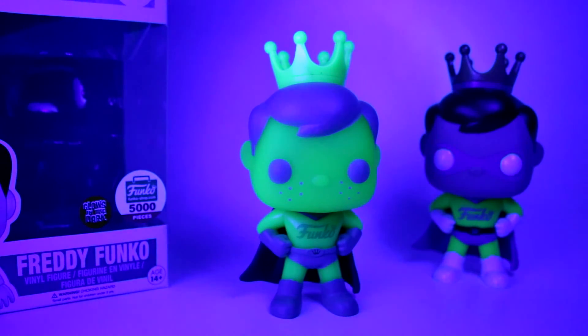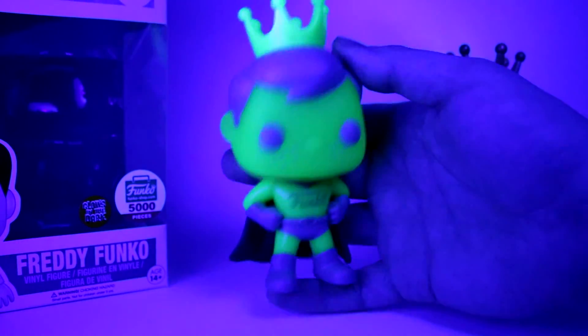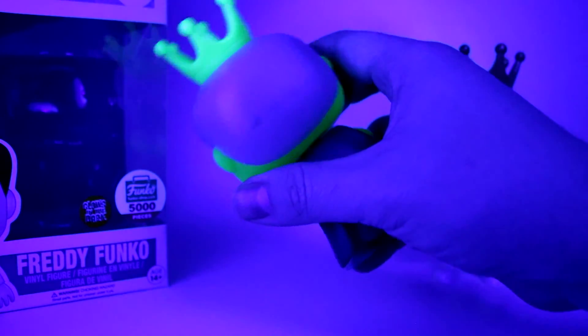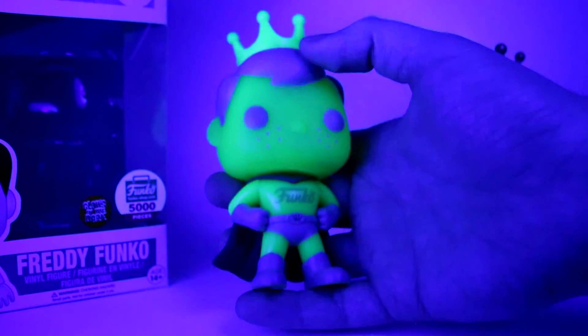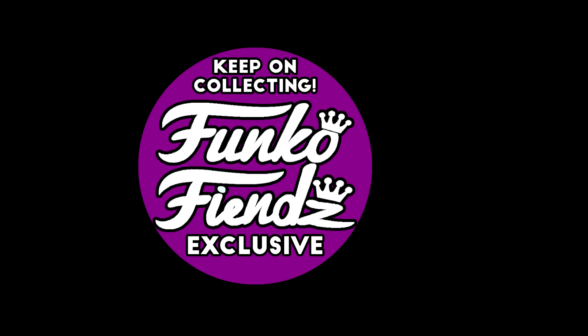That's going to be it for this video, guys. If you liked the video, make sure you give it a like down below and leave us a comment to let us know what you think of this Freddy and what your favorite Freddy pop is. Get subscribed to see more videos just like this one — we're going to be taking a look at more of our older pops as well as new ones. Good luck out there and keep on collecting.